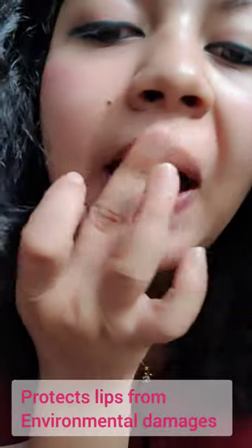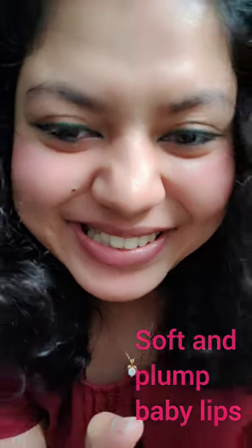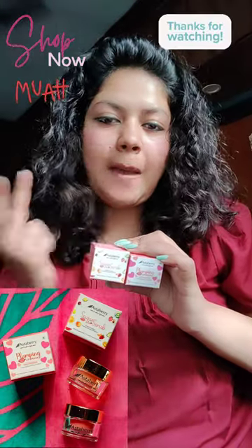Use it daily with other Astaberry lip products such as lip balm and lip scrub. Make this combo a part of your nightly routine and wake up to plump, moisturized lips that redefine luxury lip care. Thanks.